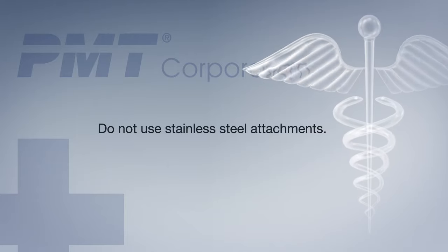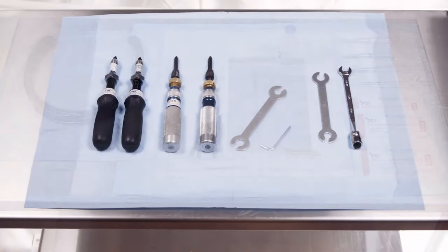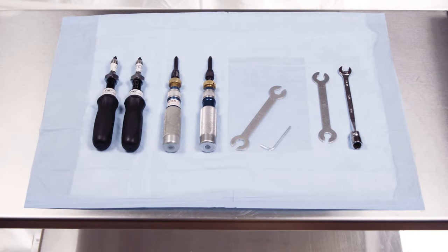Stainless steel pins or attachments should not be used with the PMT HALO. For optimal HALO application, ample room and assistance are crucial. Our standard prep table is shown here. Please see the instruction manual for a detailed list of instruments.